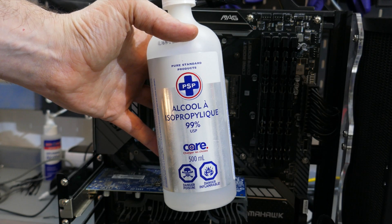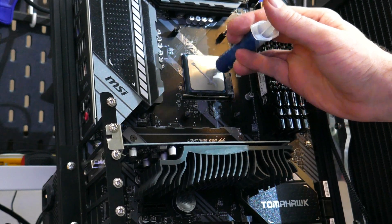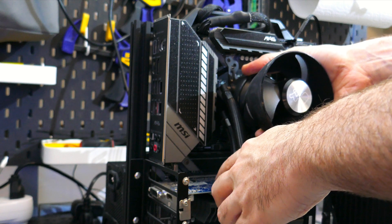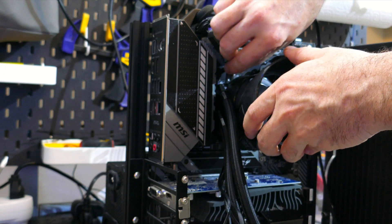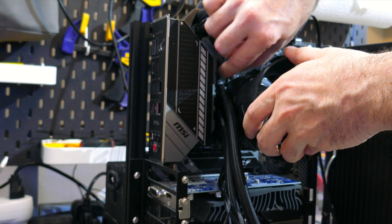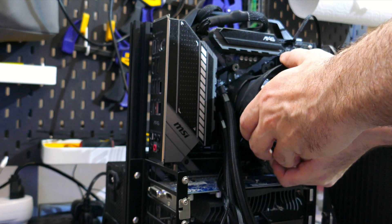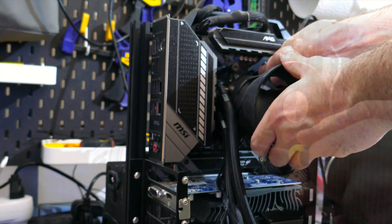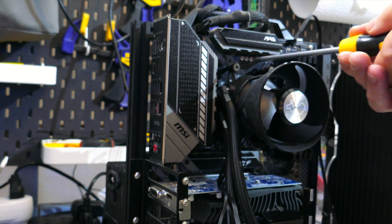With the main cable connected to the block, clean off the CPU with isopropyl alcohol, then apply the provided or your own thermal compound to the CPU's IHS. With mounting brackets installed and the main cable plugged in, make sure to remove the sticker from the bottom of the cold plate, then place the block cold plate down onto the CPU's IHS. Align the screw threads on the standoffs to the holes on the mounting brackets, then screw in the four thumb screws. Use your PH2 screwdriver to ensure all thumb screws are tight.